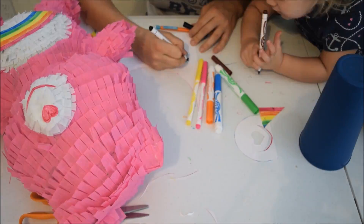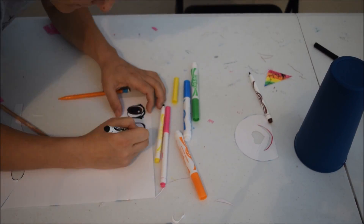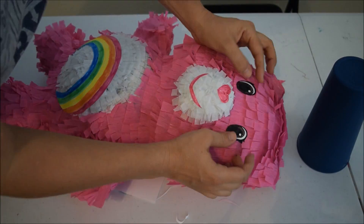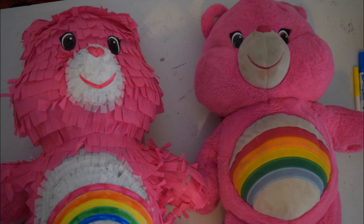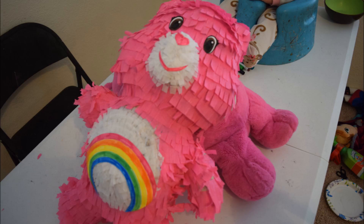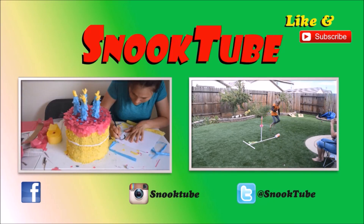My little helper! And then you see both the stuffed animal and the pinata together.